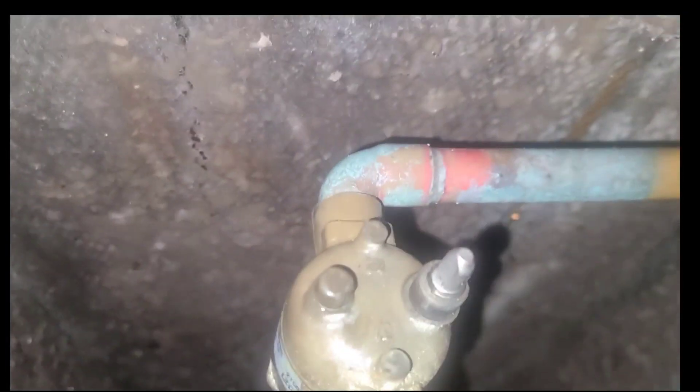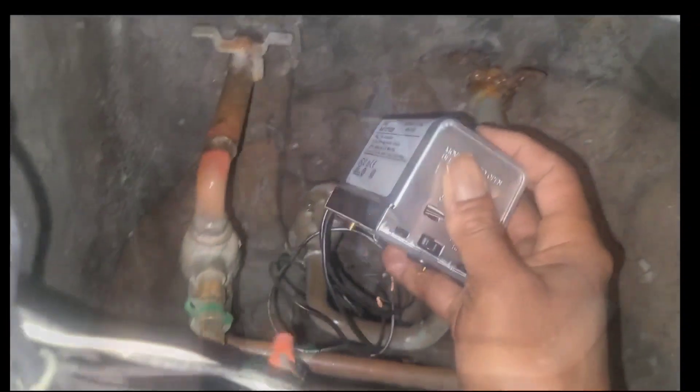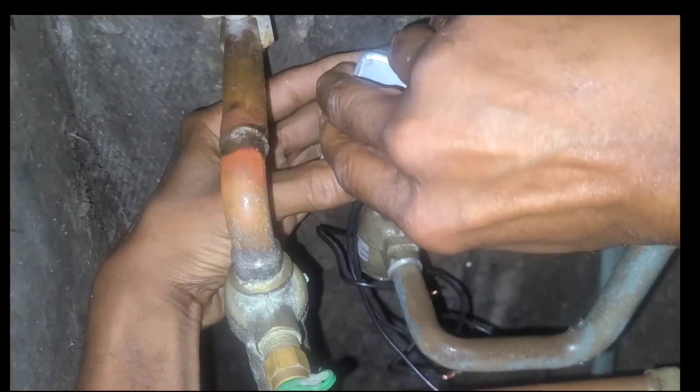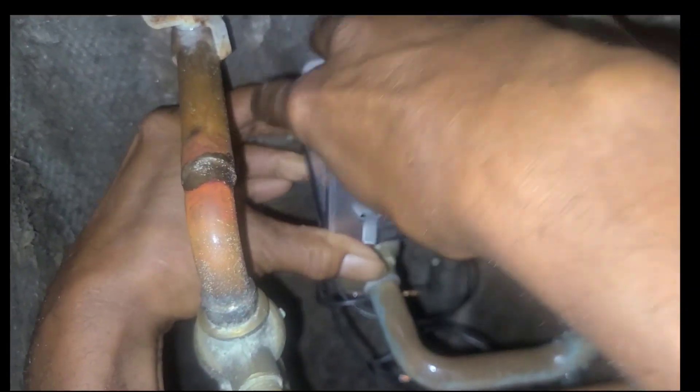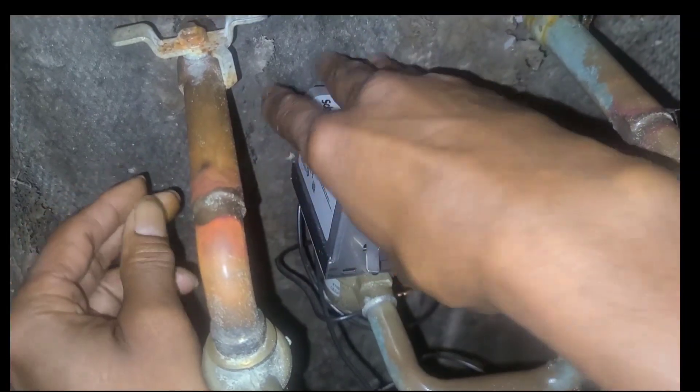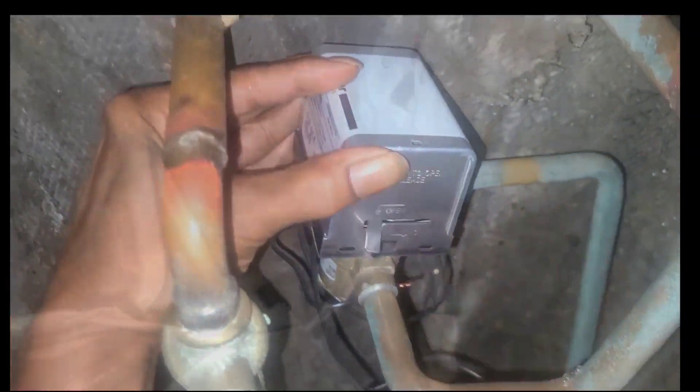You see how that is slotted that way? Make sure the bottom of the actuator is right here in the same slot. Let's go ahead and install it. Just like that — see how you had that click? Test it.